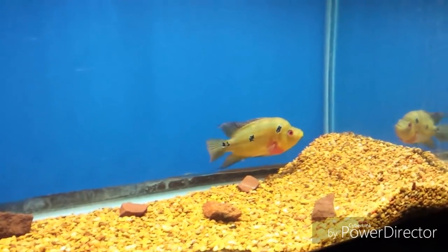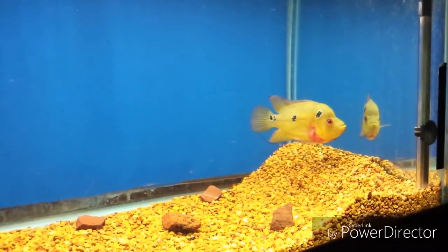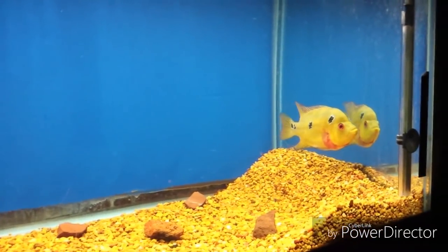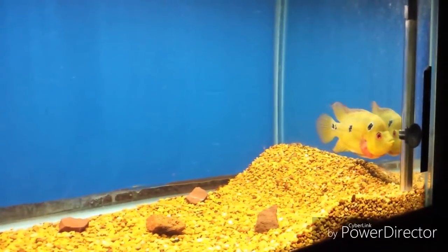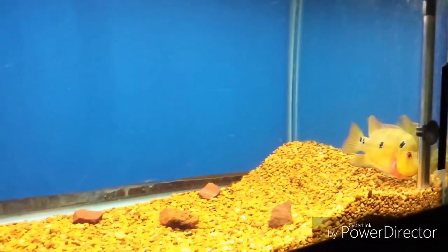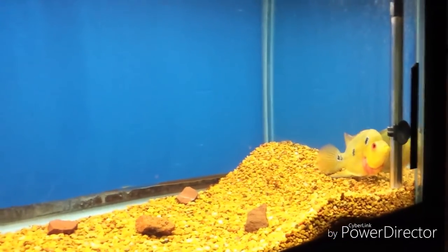This species is a beautiful, awesome Cichlid species, and they deserve the respect that is needed. So those are the fish facts for the number 1 common mistake that new Trimex Cichlid owners make. Now let's move on to number 2.